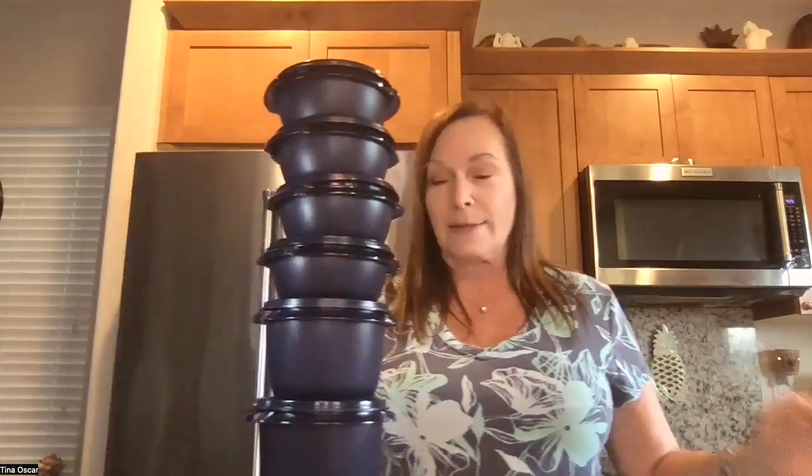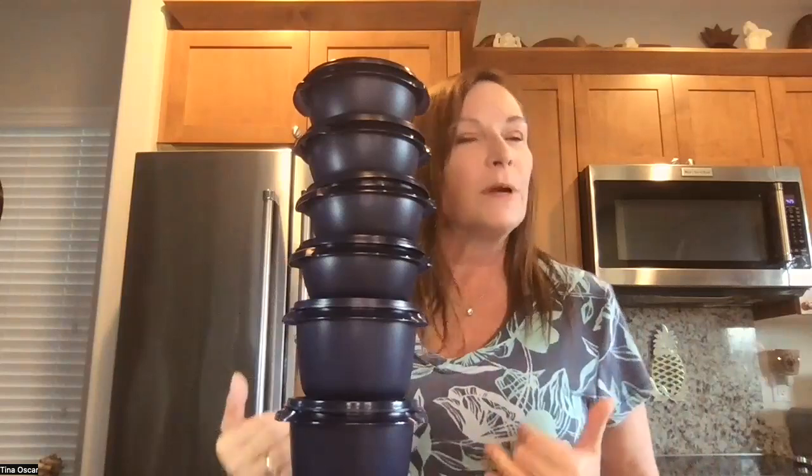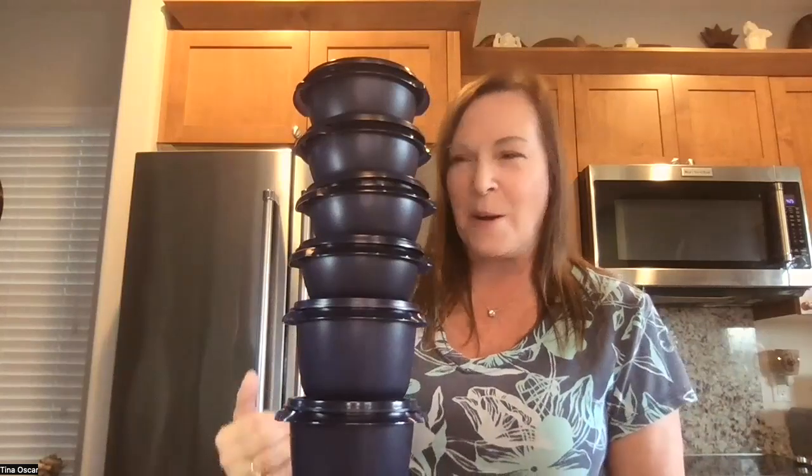Next up, we have our 10 and 20 ounce circular bowl sets. This is like one of the first pieces of Tupperware that I had in my home. And remember, mine were brown, orange, yellow, and avocado green — I'm dating myself! But that's what I had. Now they come in a beautiful blue color.